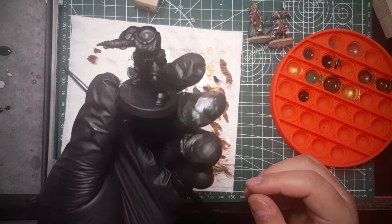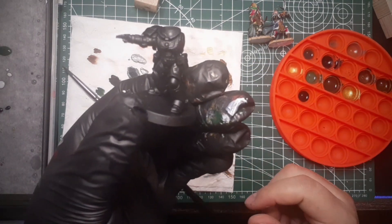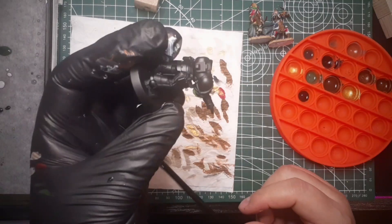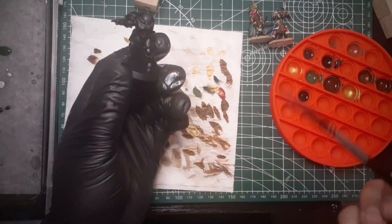Which is this guy. This guy is going to be my sergeant, if I'm not mistaken, for the Intercessors of the Dark Kraken chapter. This is what I'm going to play.